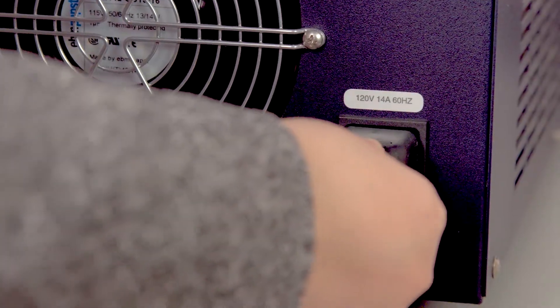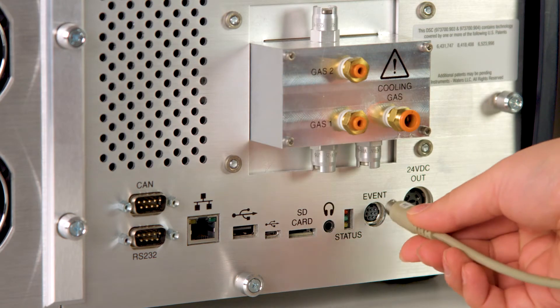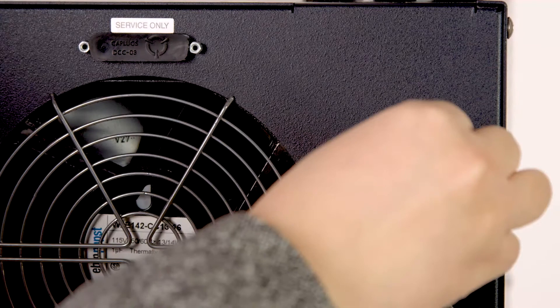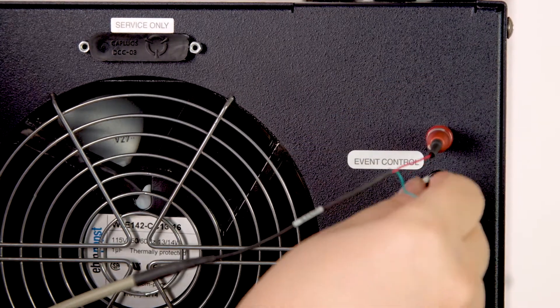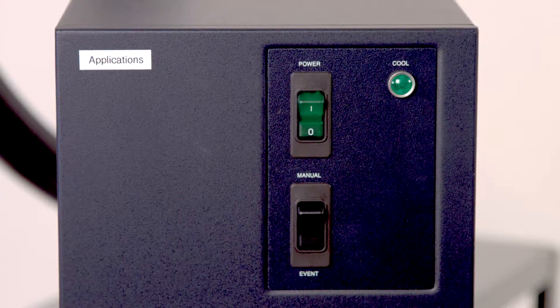Connect the main cable and the event cable to the back of the DSC. To the RCS, use the red and black electrical connectors. Make sure the event and menu switch is on event.